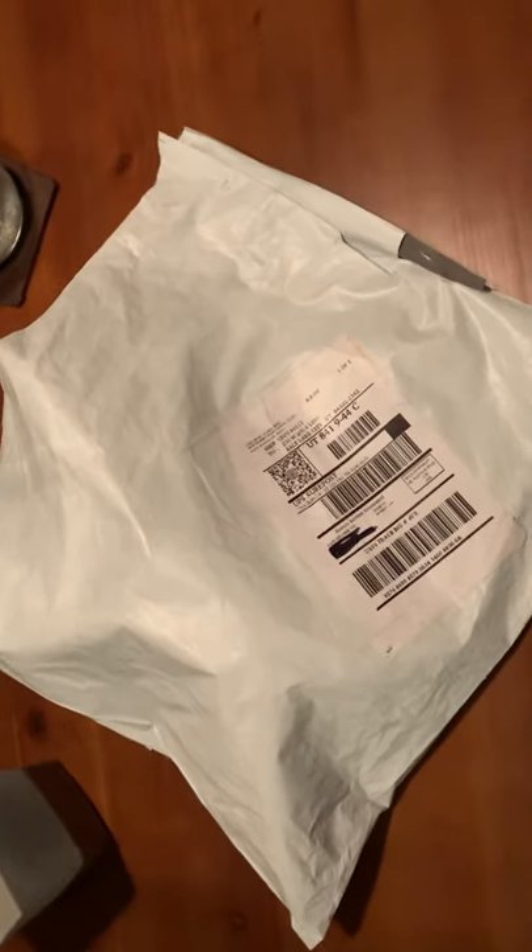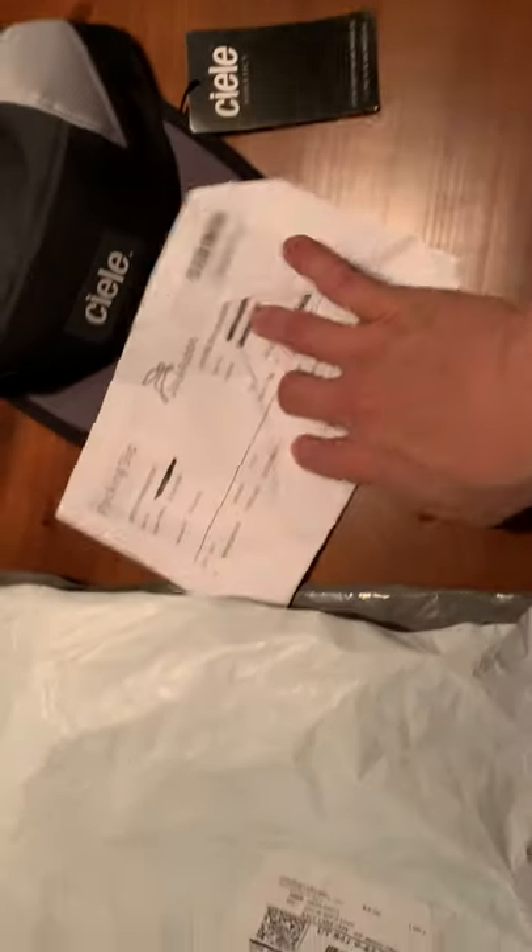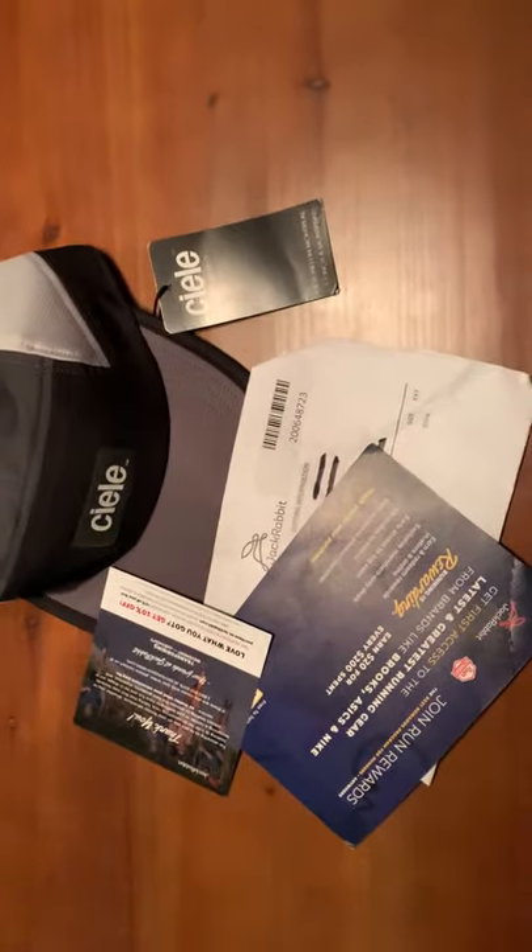Starting with the packaging and delivery — as you can see, it came in a plastic bag, pretty simple. Open it up, got the product, a packing slip, and a couple of inserts. Pretty standard packaging. Shipping is free, probably built into the price. No complaints, though I wish it were recyclable.